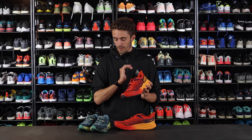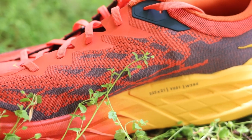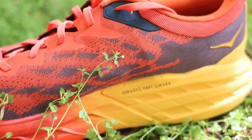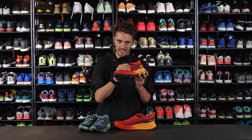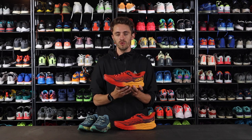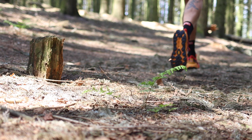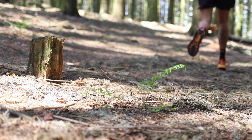Then they redesigned the upper. The mesh is now a little bit more breathable and a little bit more flexible. It is still a quite narrow shoe, so if you are into the ultra wide toe box kind of shoe, this maybe isn't the shoe for you. But if you like, as I do, a well-fitted narrow shoe that keeps your foot in place, this is a very nice option for you.